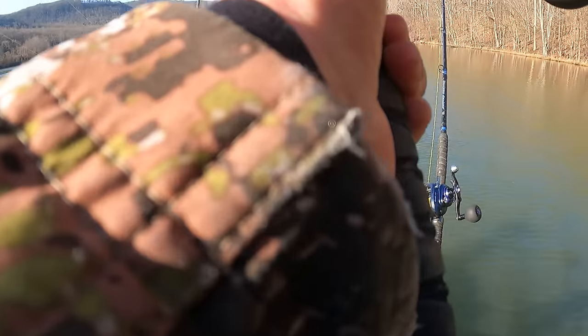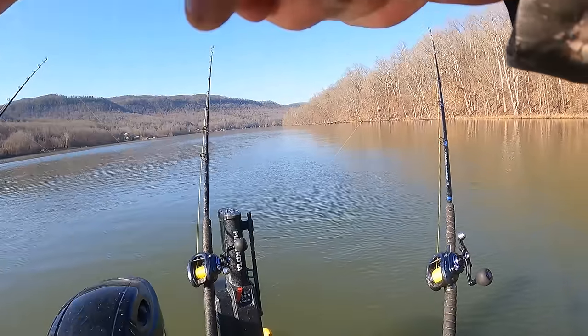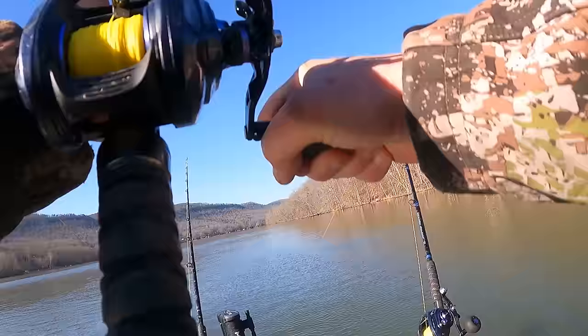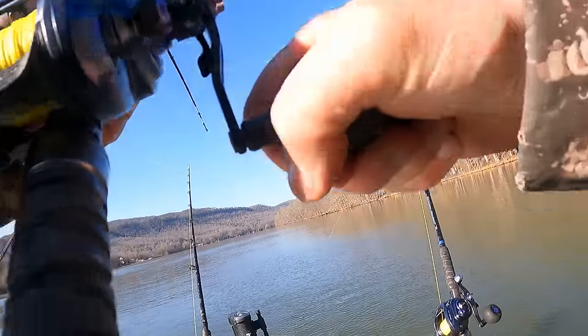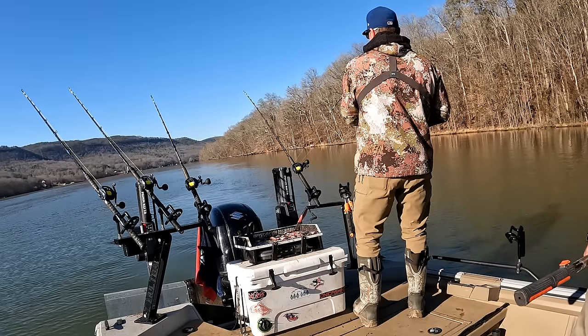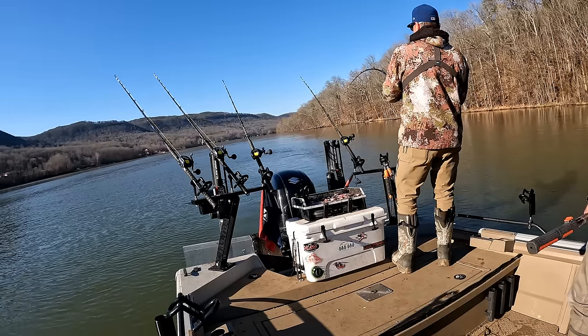Yup, that one's for real. That one's actually pretty dang decent. There's a lot of weight there. He ain't doing much yet. He pulled some heavy drag too for a second. Wow. Real fish.